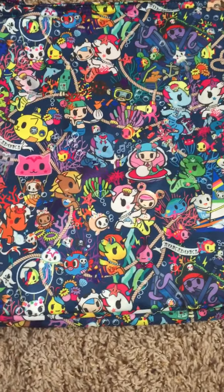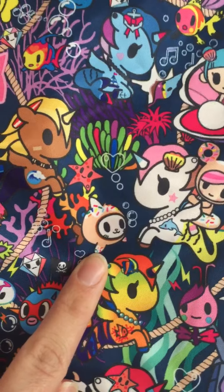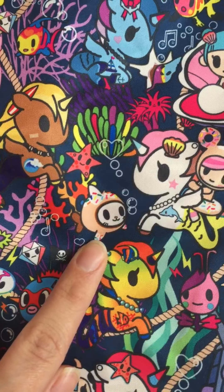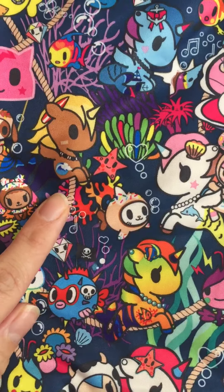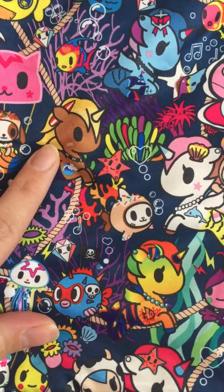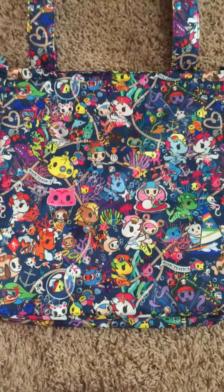One more character I noticed last night that I thought was amazing is this little donut kittyfish — I thought it was super cute. And somebody else pointed out on the Pink Lady Facebook page this little surfer guy, which is really really cute. Again, hope that was helpful, and thank you guys so much for watching.